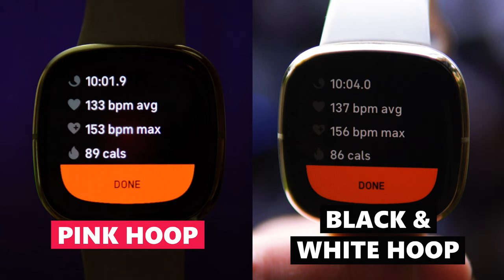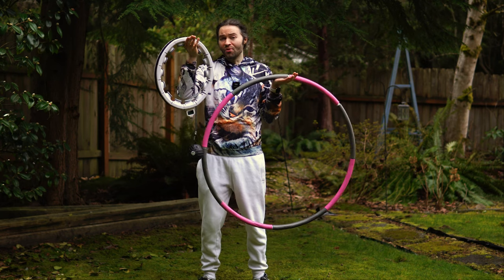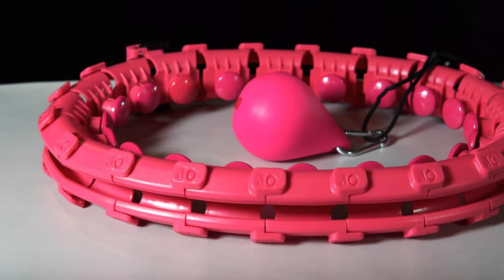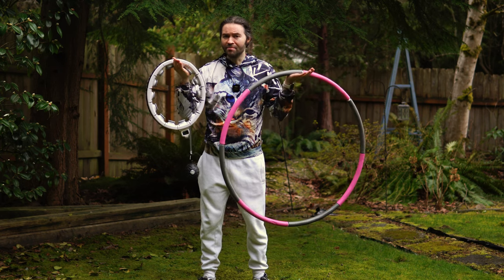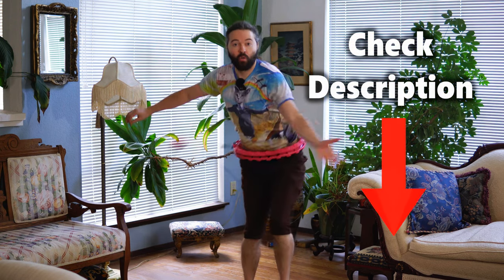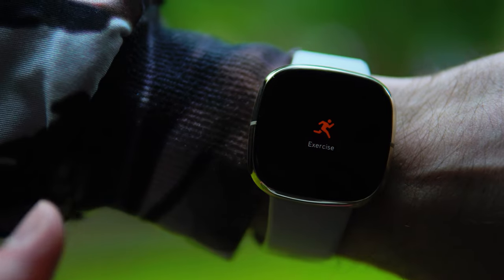If you're interested in checking out other people's results using a smart hula hoop, I recommend joining the smart hula hoop group on Facebook. In that group, quite a few people have posted their results, including before and after pictures, how much weight they lost, and other experiences with smart hula hoops. Some of the transformations are pretty impressive, and there are thousands of members. A link is in the description for that group, along with recommended hoops and links to fitness trackers including Fitbits.